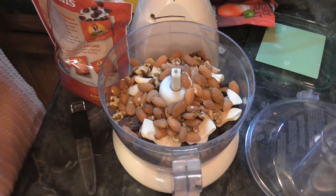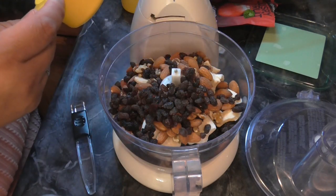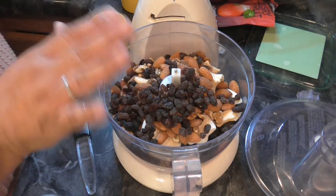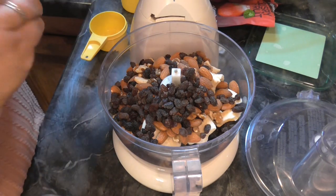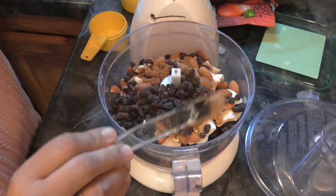The only thing is these raisins probably have added stuff, but I'm going to look and see. Ingredients: raisins. Awesome — that's what we want. We want to be able to see and know everything that's in there and pronounce everything that's in there. And then a teaspoon of cinnamon. I don't see why we wouldn't like these, but I hope they're good.